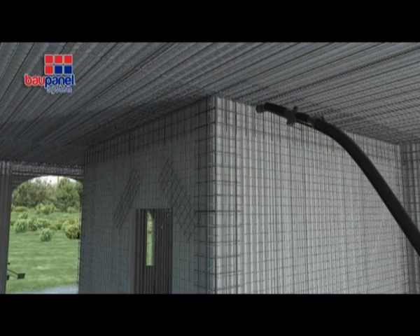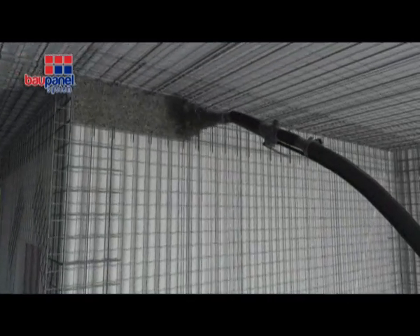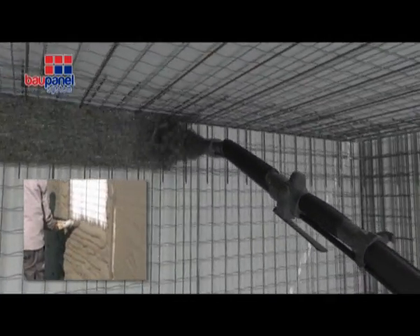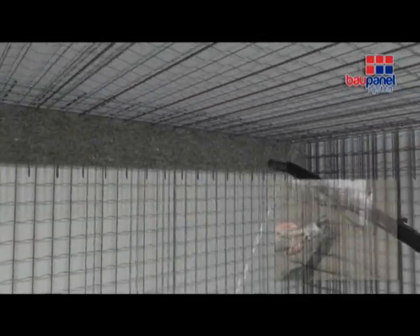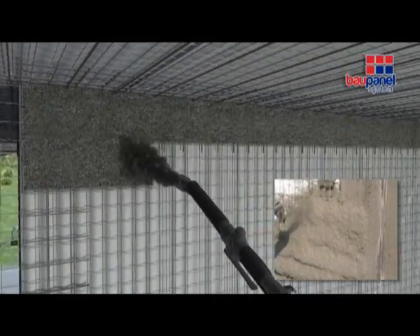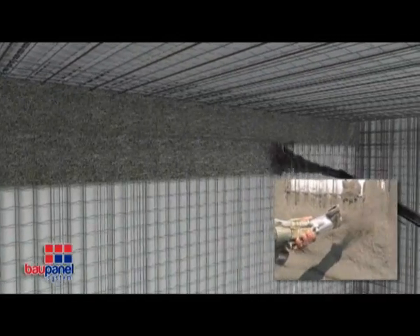The next step is to apply a minimum 30mm layer of concrete to the structure, which would normally be sprayed on in two phases. It is important to be aware of the relevant concrete drying times and to remember not to leave it too long before applying the second layer. Firstly, the vertical wall panels are sprayed, followed by the ceilings, making sure they are well supported.